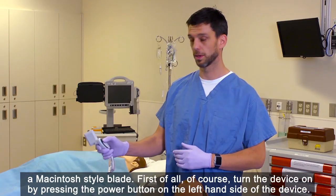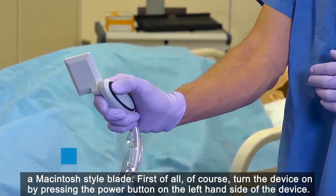First of all, turn the device on by pressing the power button on the left hand side of the device.